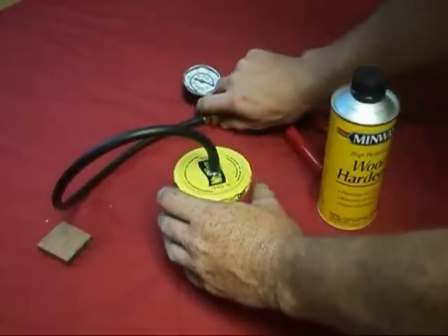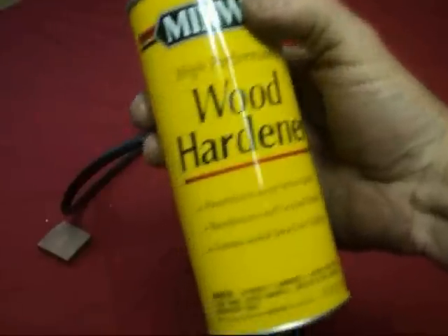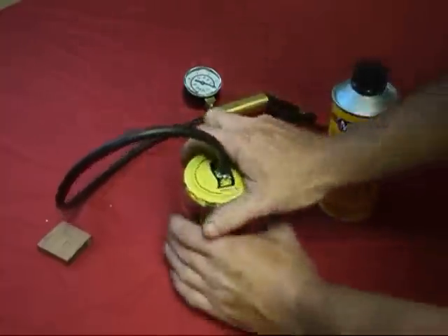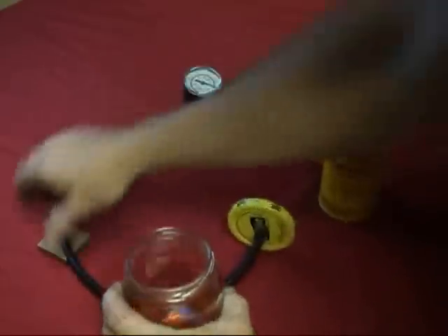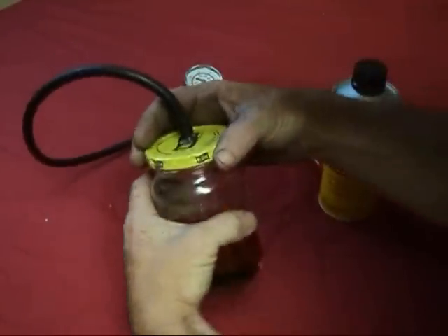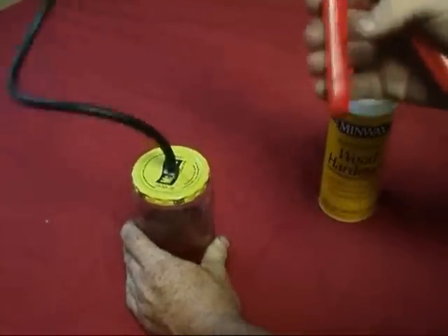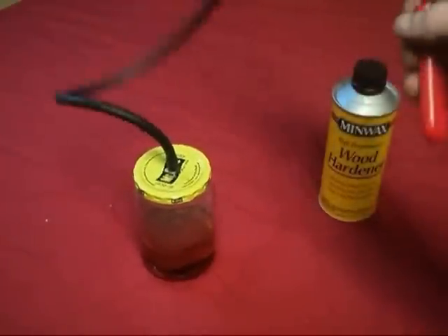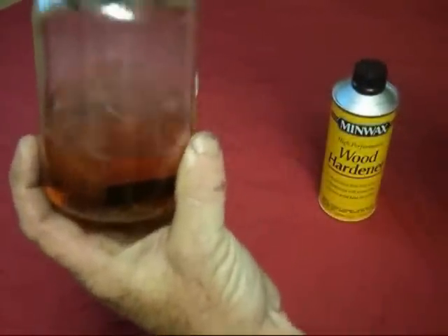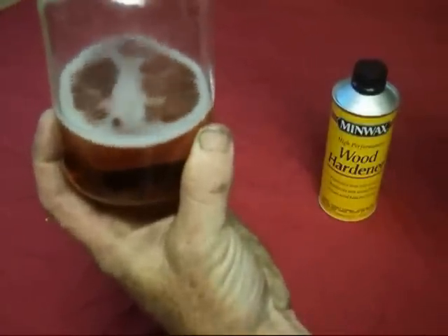It holds a good vacuum and works fine. I'll show you it in action — I just use a wood hardener as a stabilizing fluid, and it seems to work pretty good. All you do is basically put your piece that you want to stabilize in here, close it off pretty tight, and then just start to pump it down. I don't know if you can see the bubbles or not, but you get real good penetration out of it.